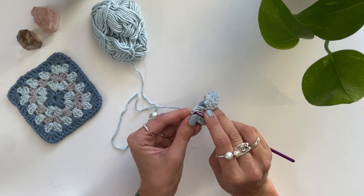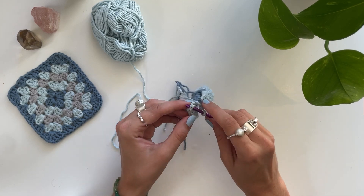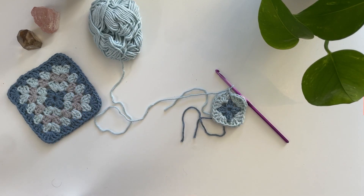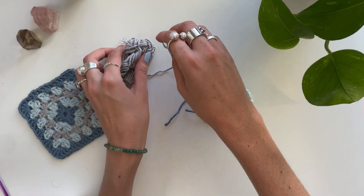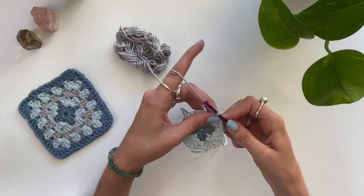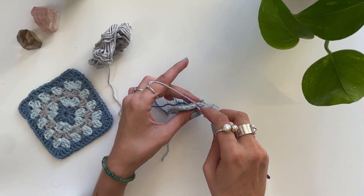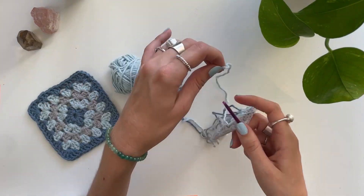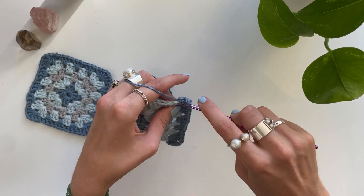To close it again, we're just going to go into the second chain that we did earlier and do a slip stitch. No need to chain after the three double crochet. Then just chain, snip, and you're done. Then we're going to repeat the same thing again with the other colour. The only difference is that the middle hole only has one set of three double crochet. So you do three double crochet, chain one, three double crochet in the corners, and then in the middle, just three double crochet onto the next one.